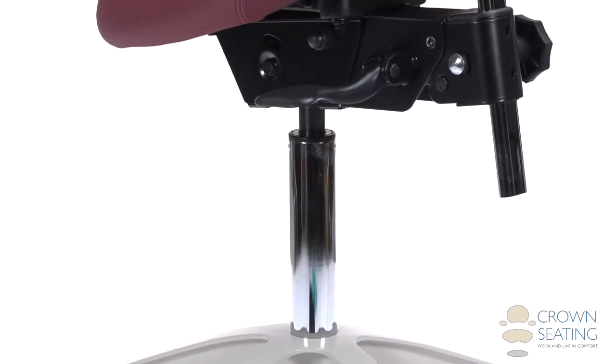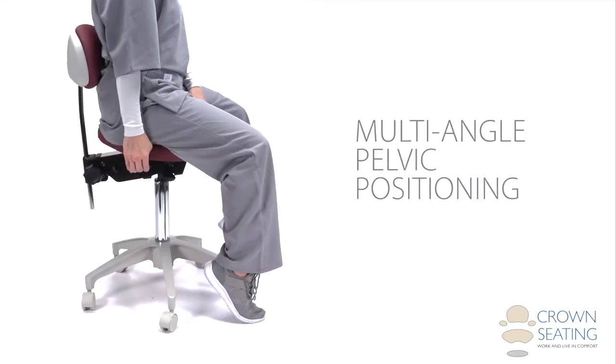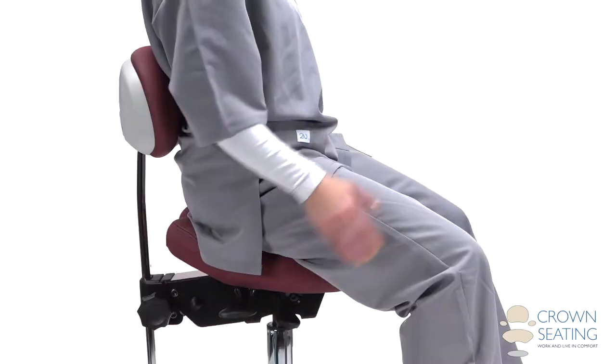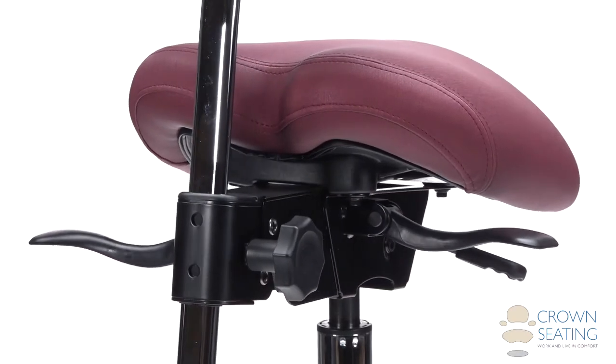A special seat groove prevents undue pressure on the tailbone, and multi-angle pelvic positioning helps to reduce lower back strain. The smaller 16 by 11 inch dimensions allow closer positioning to the patient, and bending forward and longer reaching are easier due to the seat's improved balance point.